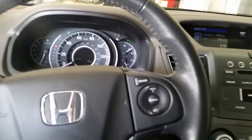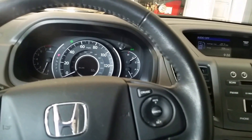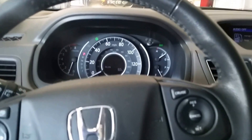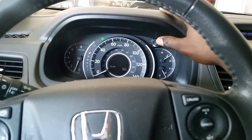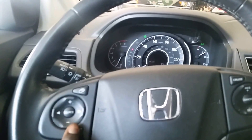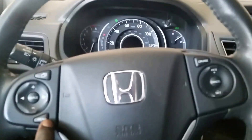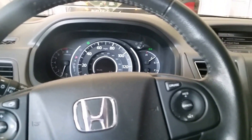Hey guys, today I'm gonna be showing you how to reset the maintenance light on a 2012 Honda CRV. You can do it with that reset button right there, or you can do it right here on the steering wheel. I'm gonna show you how to do it from the steering wheel — you want to press menu.